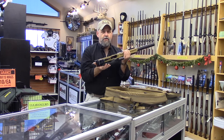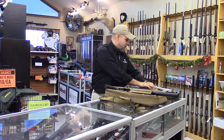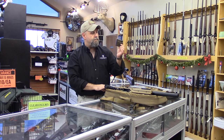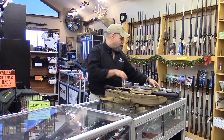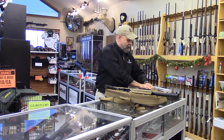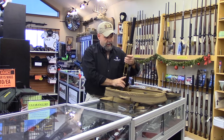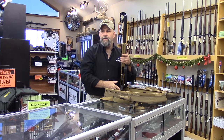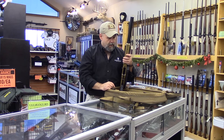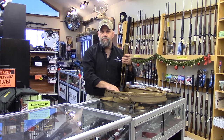Very slick little package — folding stock that locks into place, detachable box magazines using a 10-round polymer magazine. From a department standpoint, what's nice is the way everything stows in the bag. Everything can be carried inconspicuously and quickly. It's light, and everything fastens inside so it's not going to bounce around.